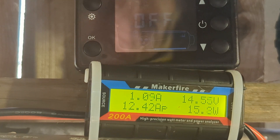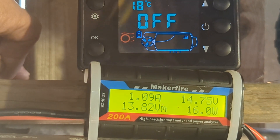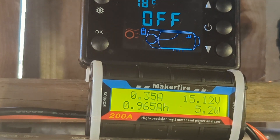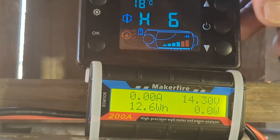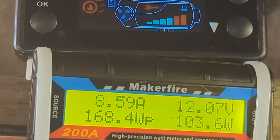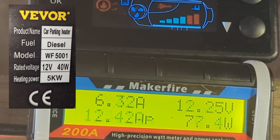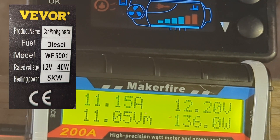I just turned it down a touch. I'm going to turn the voltage down some more. Let's run it again with the voltage on 14. I'm guessing it might not have to do as much glow plug warming up this time.